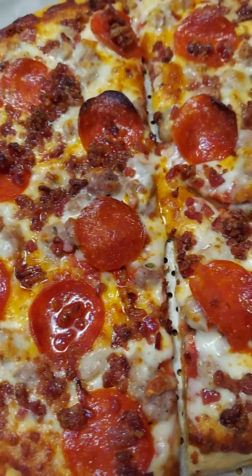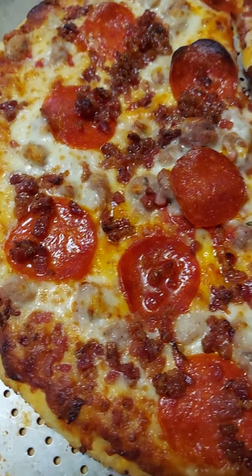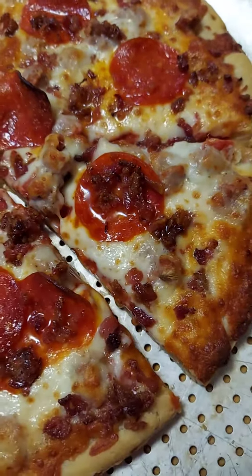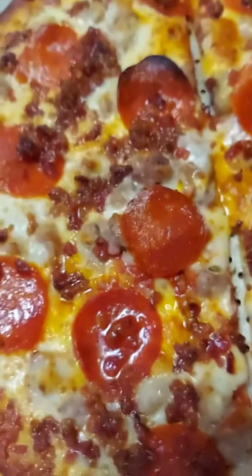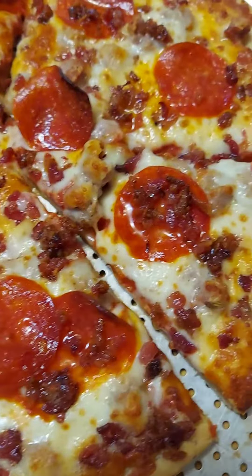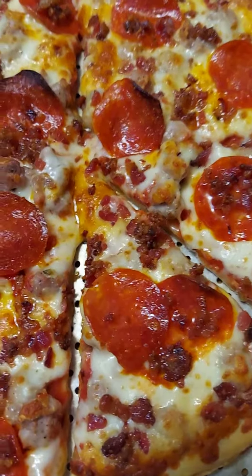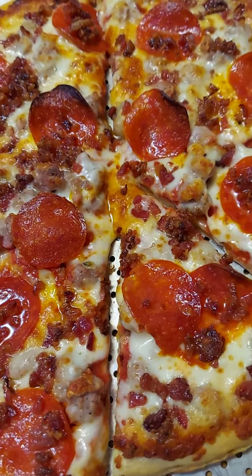I know everyone is different in taste, but for me and especially my husband and my kids, they love this one. So what are you waiting for, guys? Try this pizza — go buy it at Walmart. The name is Home Run Inn Meat Lovers.